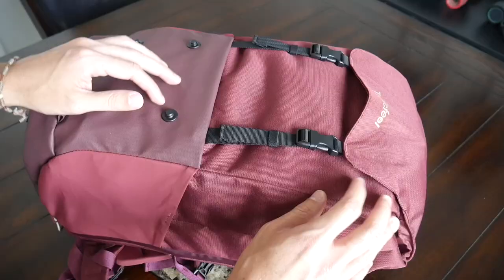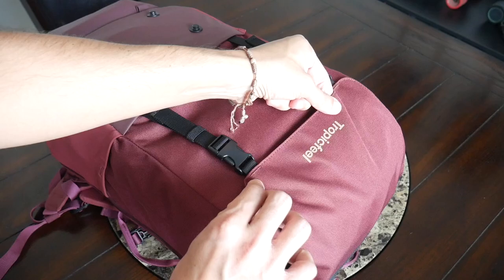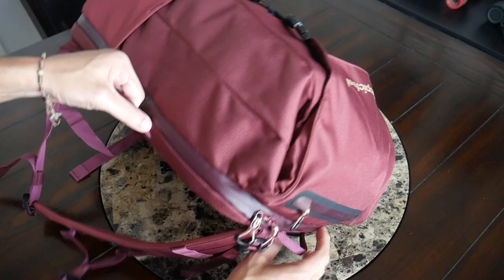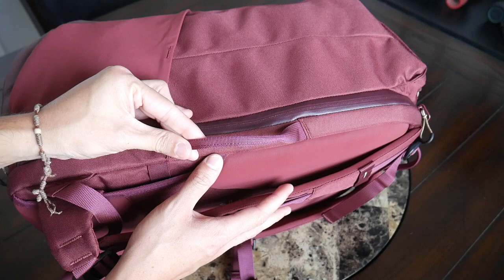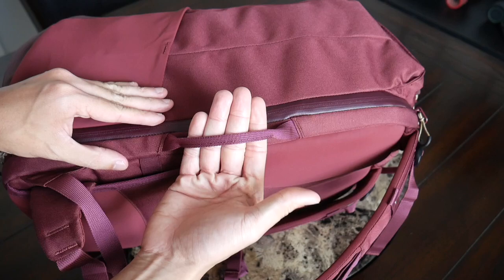As far as branding, the bag keeps things pretty simple — just the Tropicfeel logo on the top flap. On the side and top you have some simple handles that let you carry this like a briefcase or place it into an overhead compartment. The implementation leaves a little to be desired, especially given the higher price. The handles are pretty thin with not much padding, so I could see them digging into my fingers when packed out or held for a longer period.